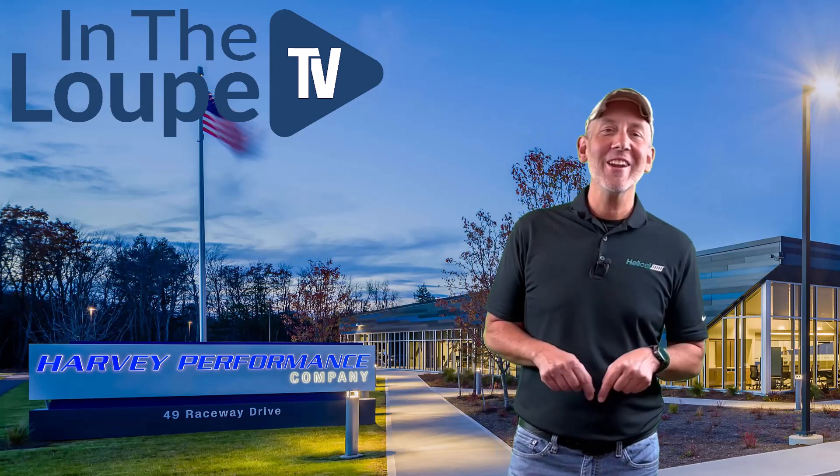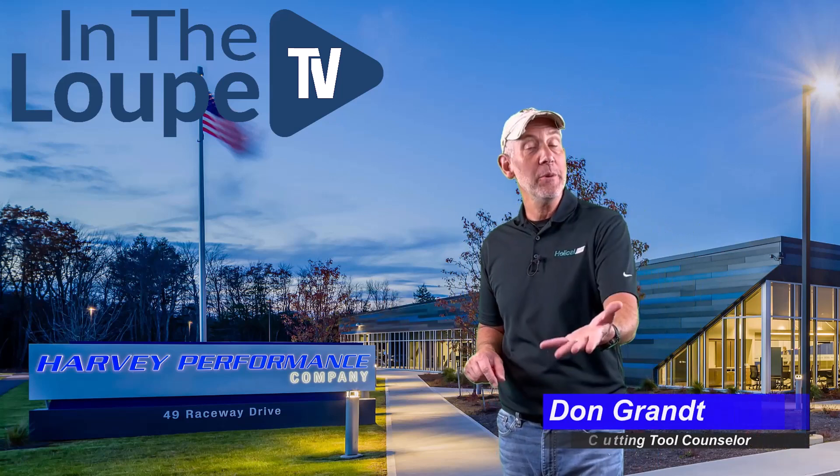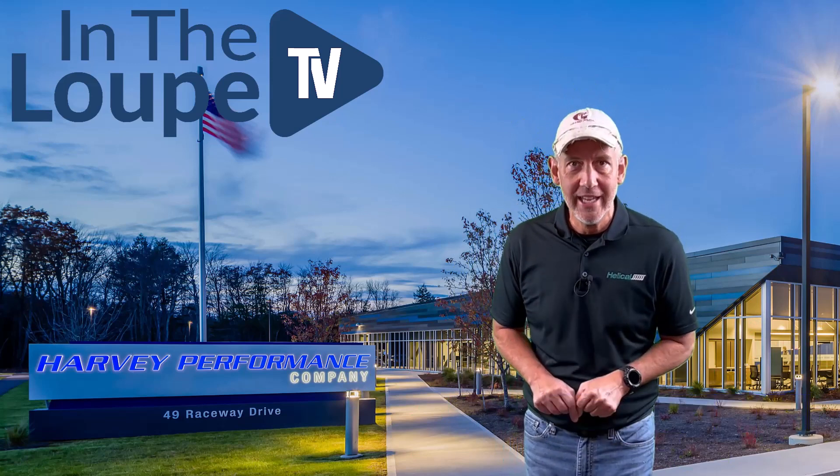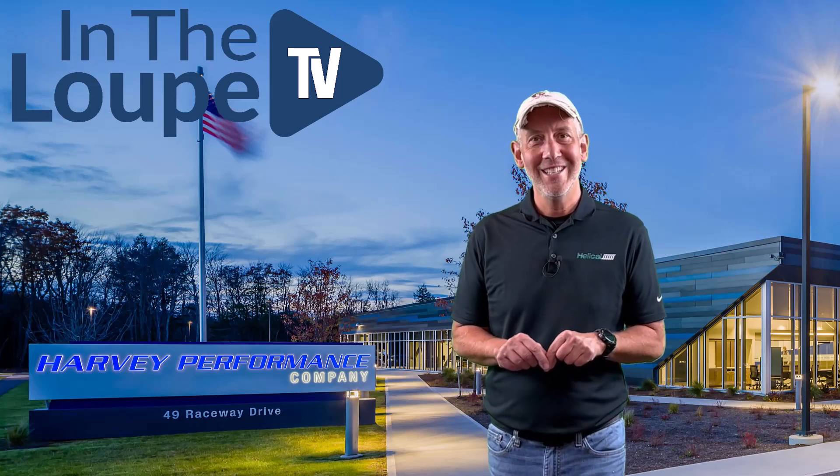Hey folks, how are you? Don Grant, CTC Cutting Tool Counselor, here with another hopefully exciting episode of In The Loop TV, sponsored by Harvey Performance Company.